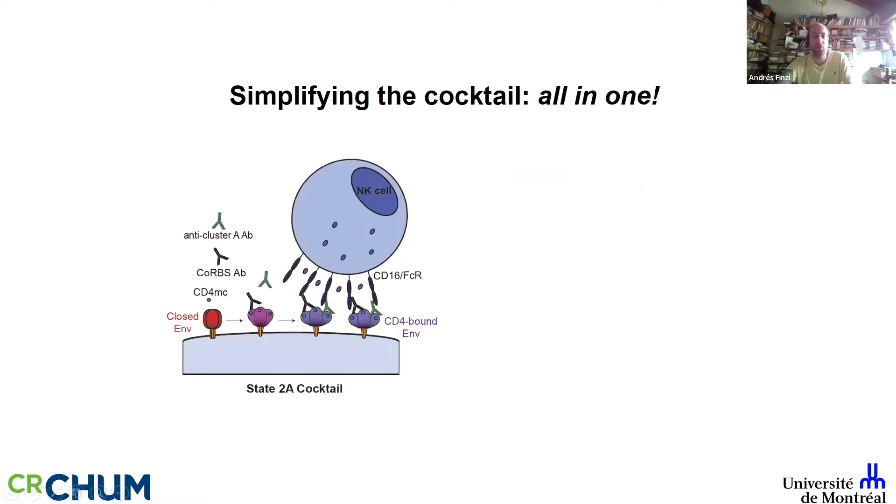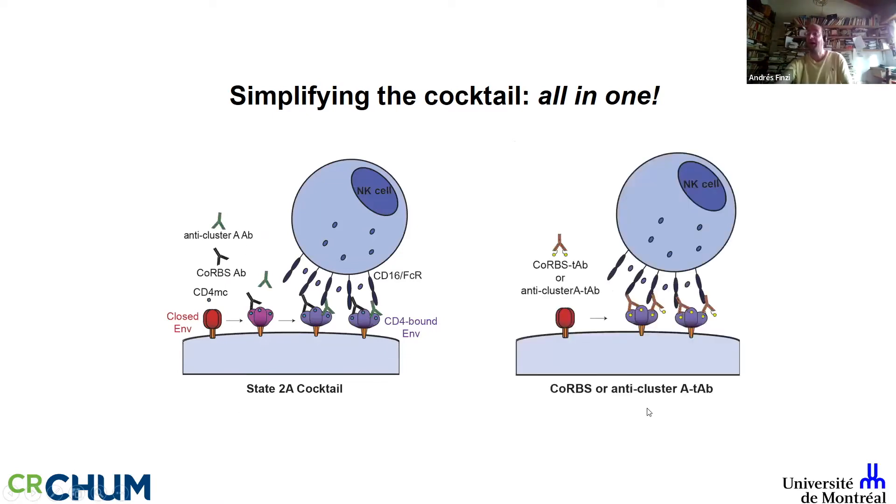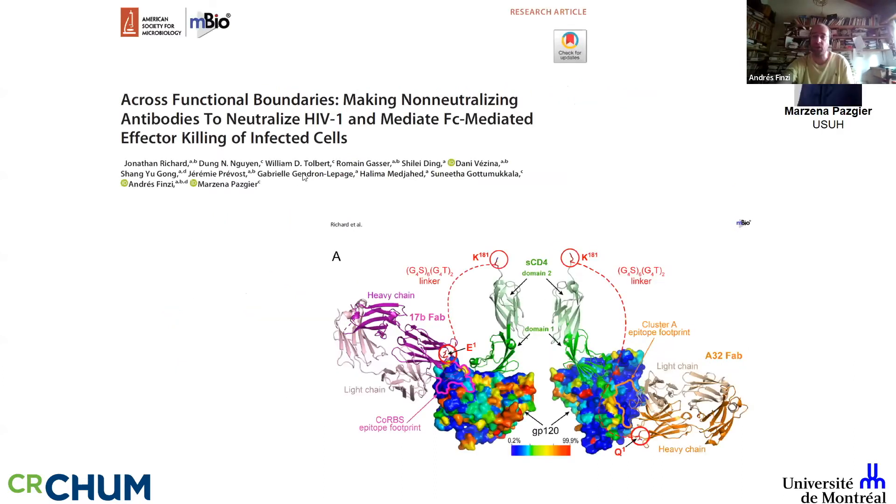Most infected individuals we've examined have these two families of antibodies. Therapeutically, rather than having three separate components, we asked whether we could make an all-in-one hybrid. We developed hybrid antibodies combining Cluster A antibodies with soluble CD4 domains (the D1-D2 domain) or with coreceptor binding site antibodies as a proof of concept, and we're now moving to conjugates with a new generation of small CD4 mimetics.